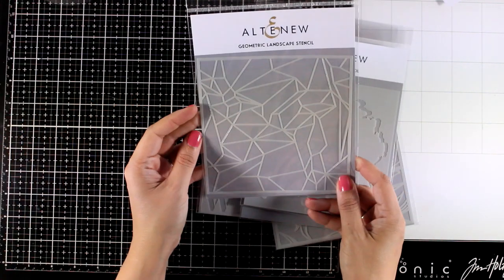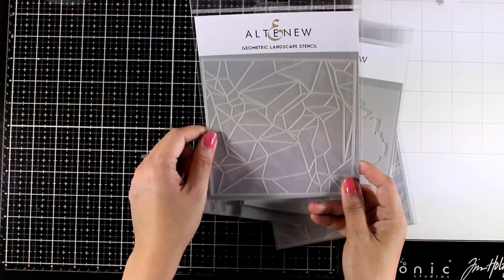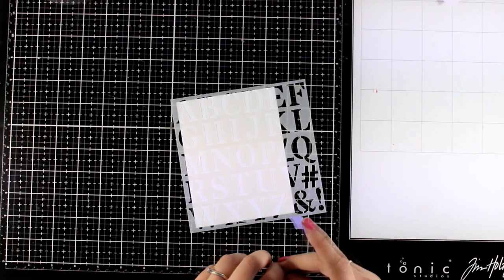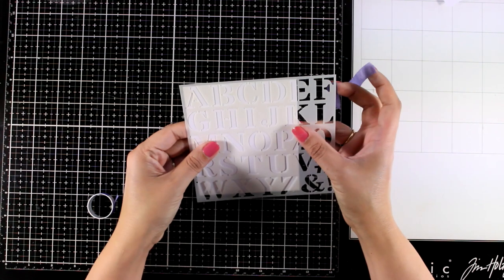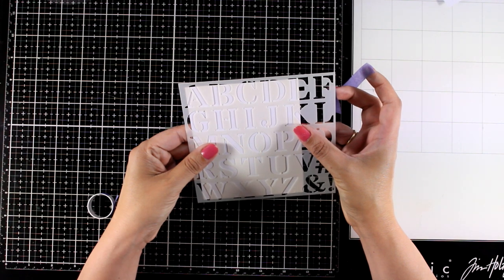And finally, if you love geometric shapes then this is a stencil perfect for you. Today I'm going to play with four out of these six stencils so you can see some ideas on how you can play with them. For all the cards I will do blending to create backgrounds with the stencils.